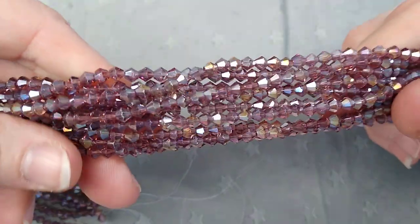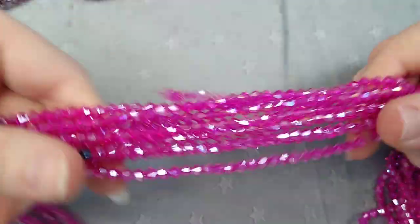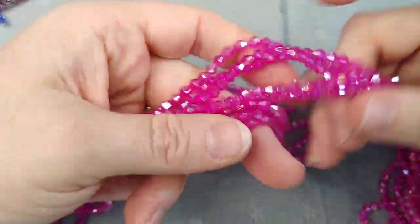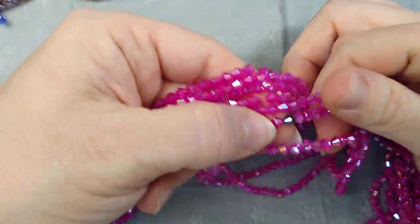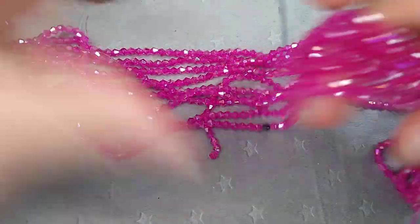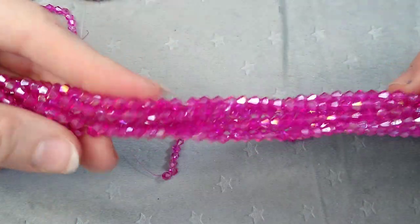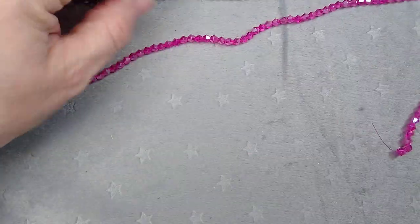These are a light amethyst AB — just beautiful. And this one I love: it's a fuchsia, like hot pink AB. It's got one little black bicone right in the middle — a hematite one, which is funny. I thought these were absolutely beautiful and different; they're not something you see everywhere, so that's why I grabbed those.